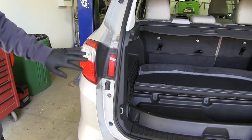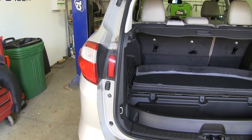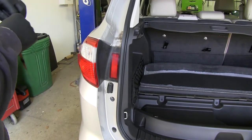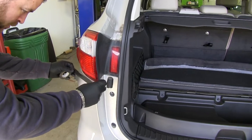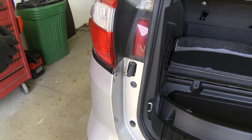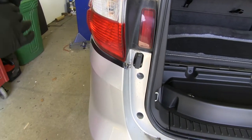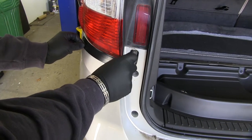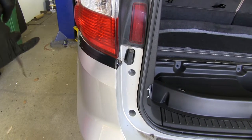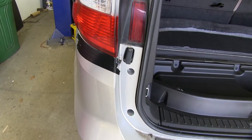First thing we need to do is remove our tail lights. With our hatch open, I'm going to take some tape and run it right along this edge of the body — about four or five strips. You don't have to use electrical tape; you can use painter's tape if you want, just something to protect the finish on the vehicle.